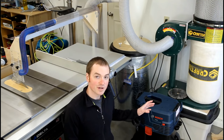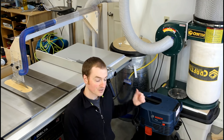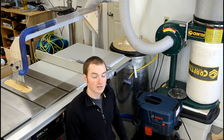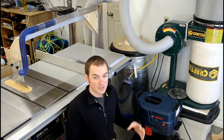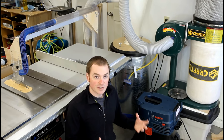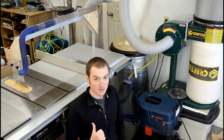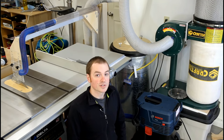The other place the Bosch extractor gets used in my shop is at the table saw. The overarm dust collector gets hooked to the Bosch extractor, and then the stationary dust collector with the 4-inch hose gets hooked to the bottom of the table saw. By using two separate dust collection machines it maximizes suction power and dust collection efficiency. If you haven't seen the video on four different table saw dust collection upgrades and how to build the overarm collector, make sure you check those out as well.